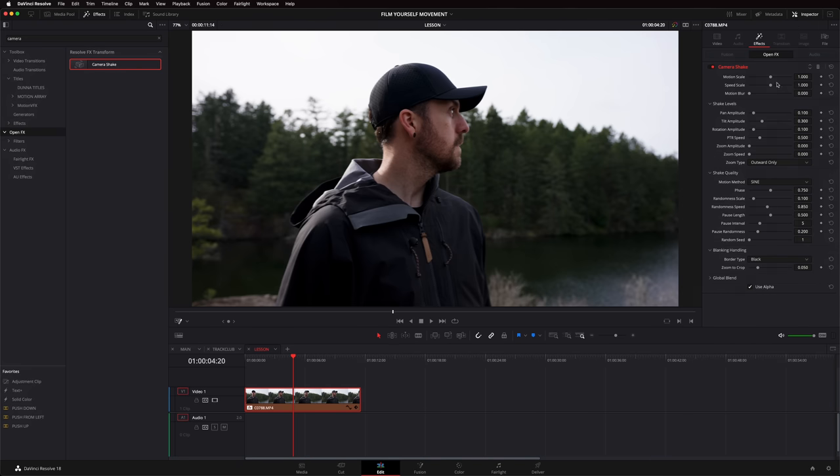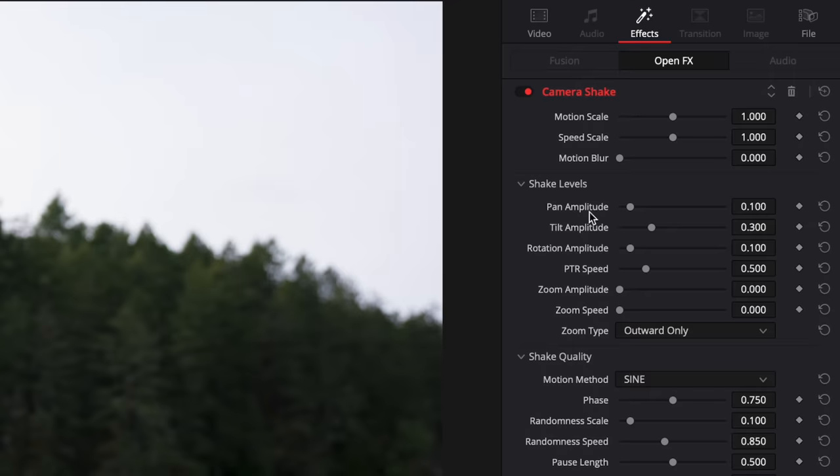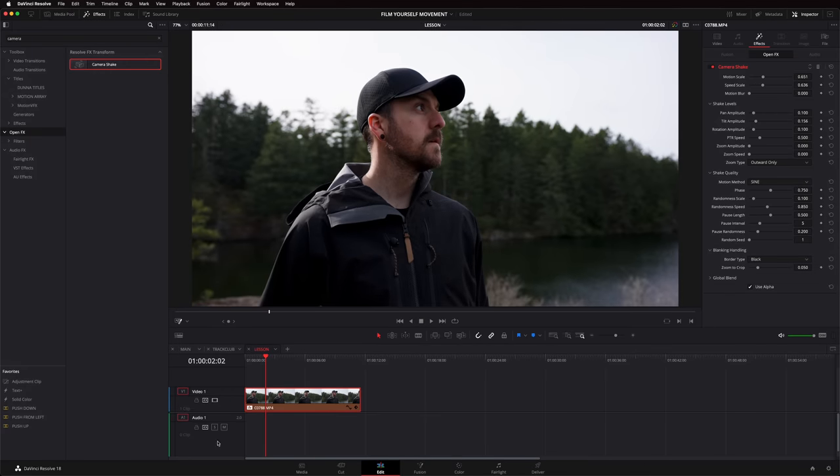On the right-hand side under the Inspector, we've got Pan Amplitude, Tilt Amplitude, and PTR Speed — pan, tilt, and rotation speed. We can mess with all of these as well as scale and motion blur to really get it dialed in. We can either have just a little bit or we can get it really shaking — something like that definitely gets the point across.